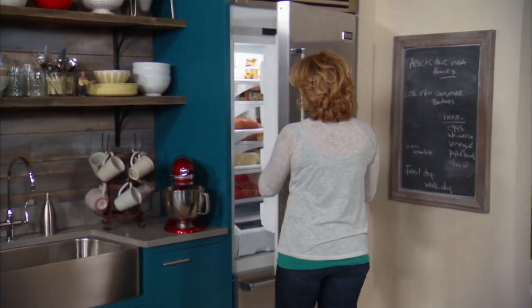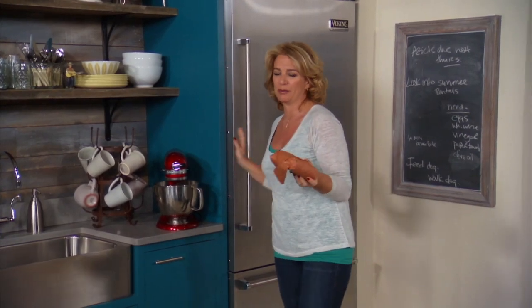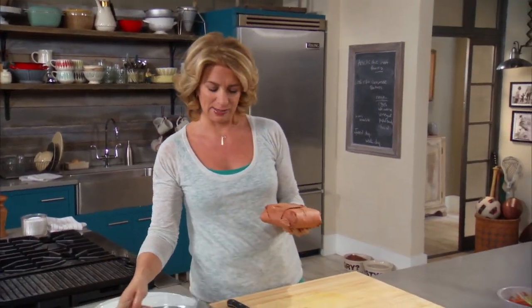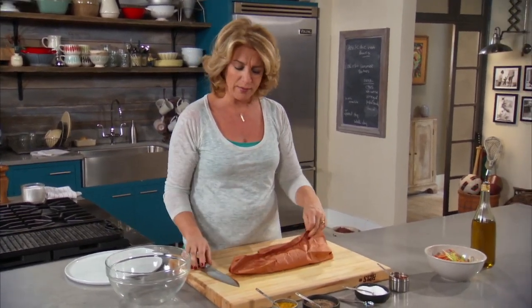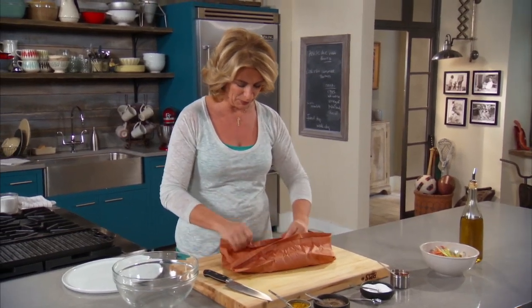I have in here some ground lamb. So that's the first way to switch up your burger — try something other than beef. And more and more, actually, in the supermarket, they have ground lamb. But if you ask your butcher, you can get it. This is a great way to introduce lamb to your family if you're not used to it — having it in a burger.